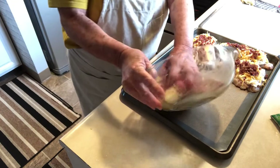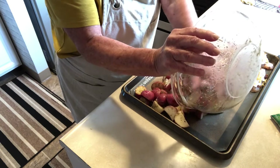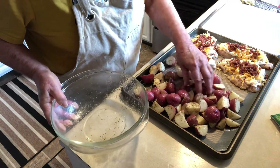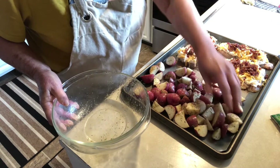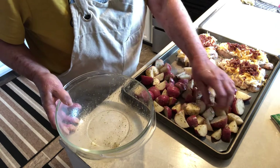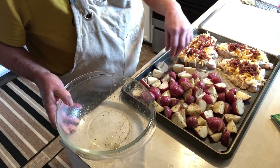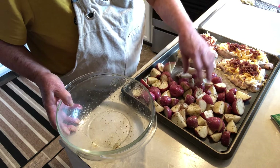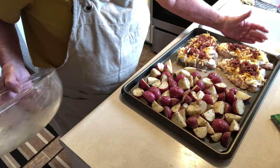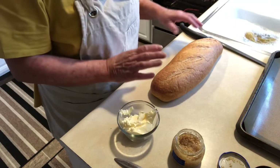Put the potatoes on the other side of the pan and into the oven it goes. My chicken breasts were a little frozen so it might take a little longer, but if yours are fully thawed it usually takes about 35 minutes. Just check that the potatoes are all soft.